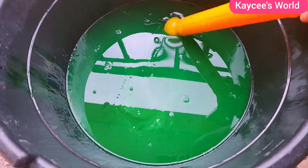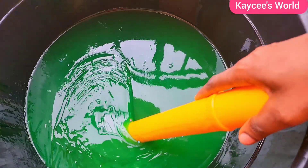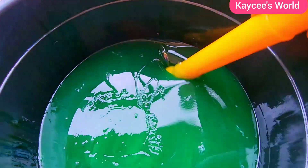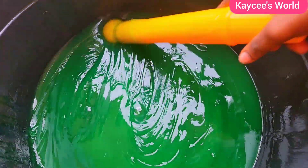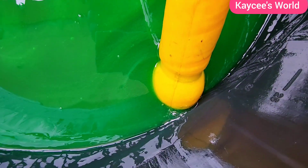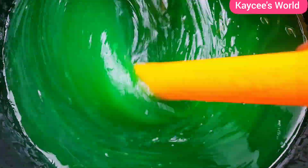And voila! This is my soap after 24 hours. The next morning I went to check it and it was looking very good. The green color is now so pure, so beautiful, so even and perfect. I'm so happy I made 15 liters of soap for my family. We will be using this for laundry, washing dishes, mopping the floor — so much. This is going to last us for a good while.